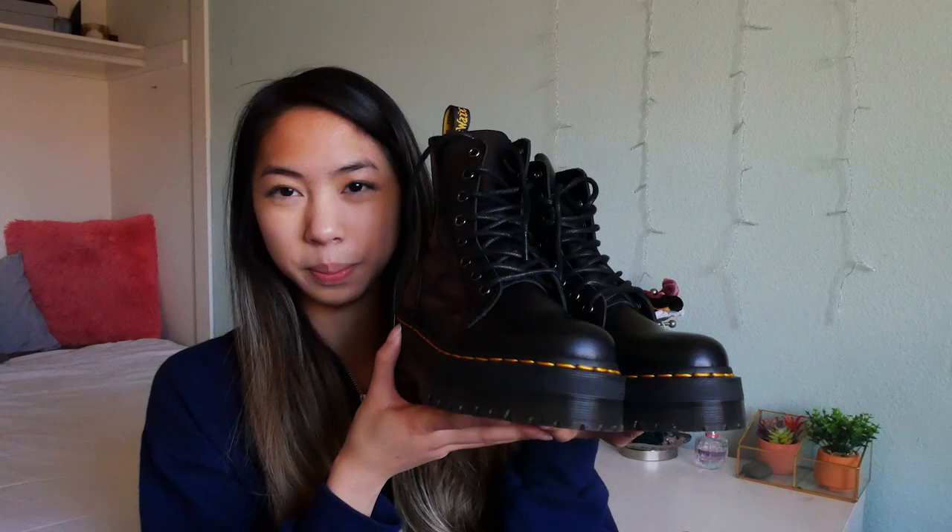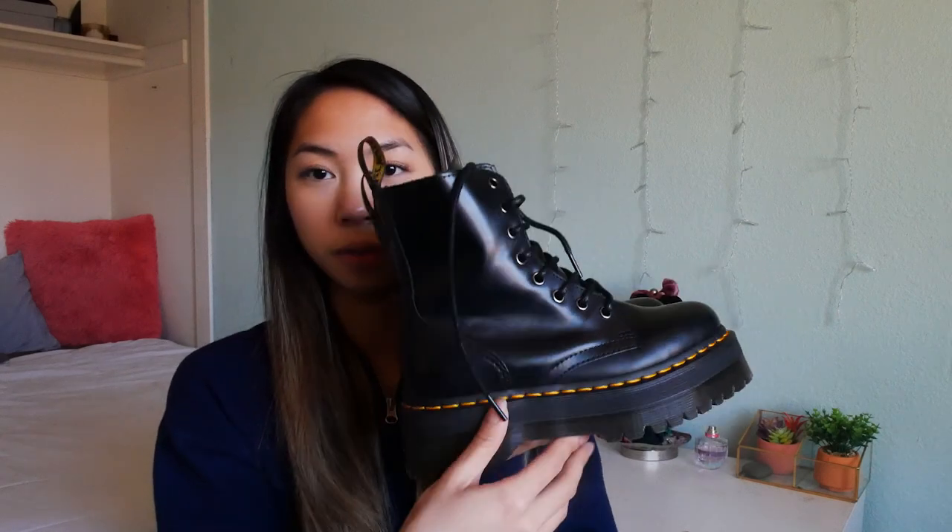These are really nice. I did decide to get the platforms — the Jadens — because I love the height they add. I think they're a little more different than what most people have, and I love platforms. It feels more like a statement rather than just the smaller ones. I was definitely debating between the regular ones and the platforms, but I went for these.